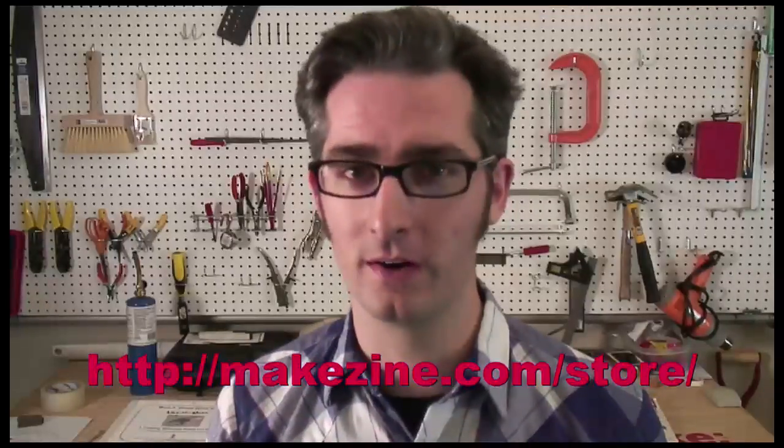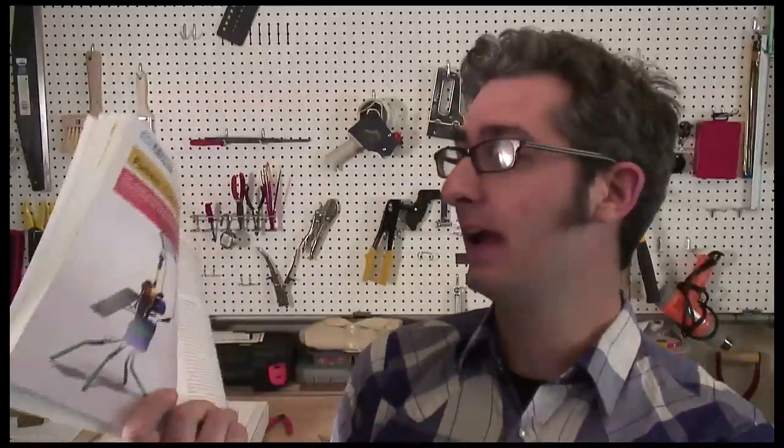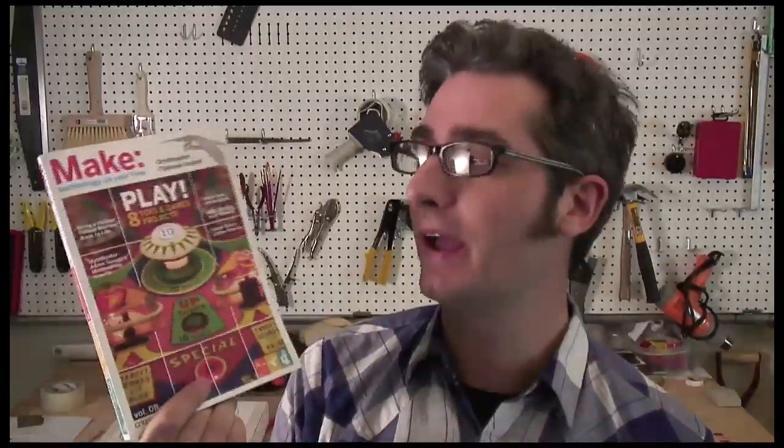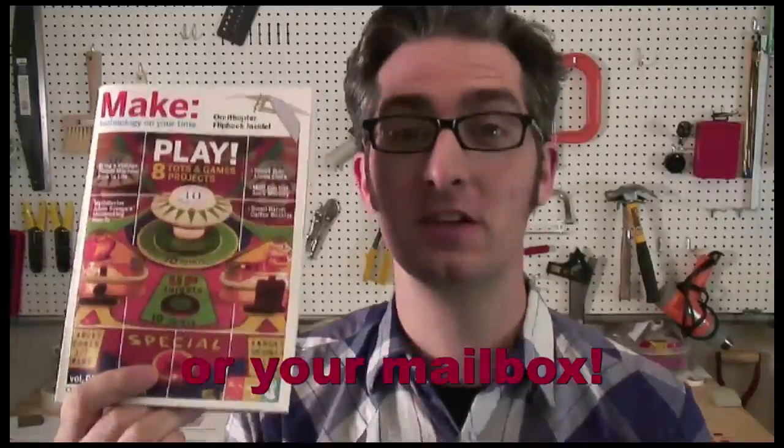We've got a lot of really cool kits right now in the Makezine store — you should go check those out. Also, the Makezine that's just about to come out has a really cool robot project that will be on newsstands soon. This is the Make volume 08, and it's all about play, toys, and games. So this is worth checking out when it reaches newsstands soon.